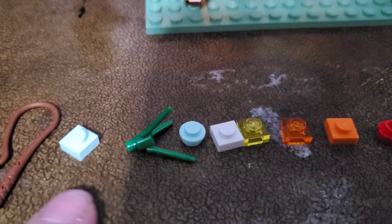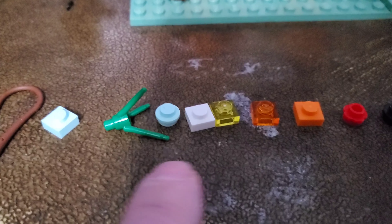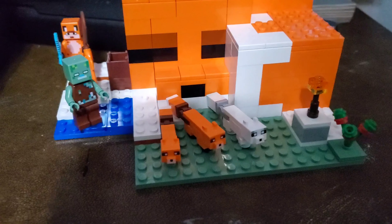So you get a whip, a light blue aqua one-by-one stud piece, a regular stud, a little plant piece, and then you get these. That's the extra pieces. Let's get on to the minifigures.